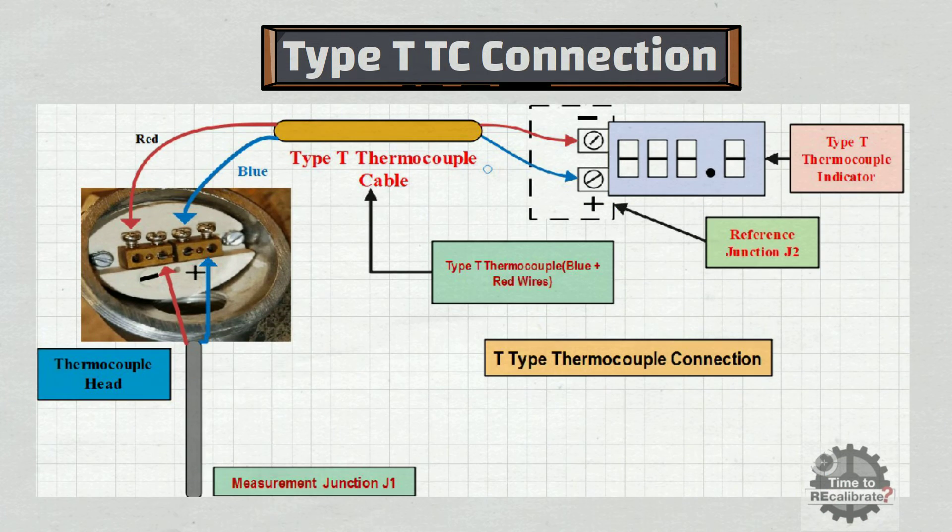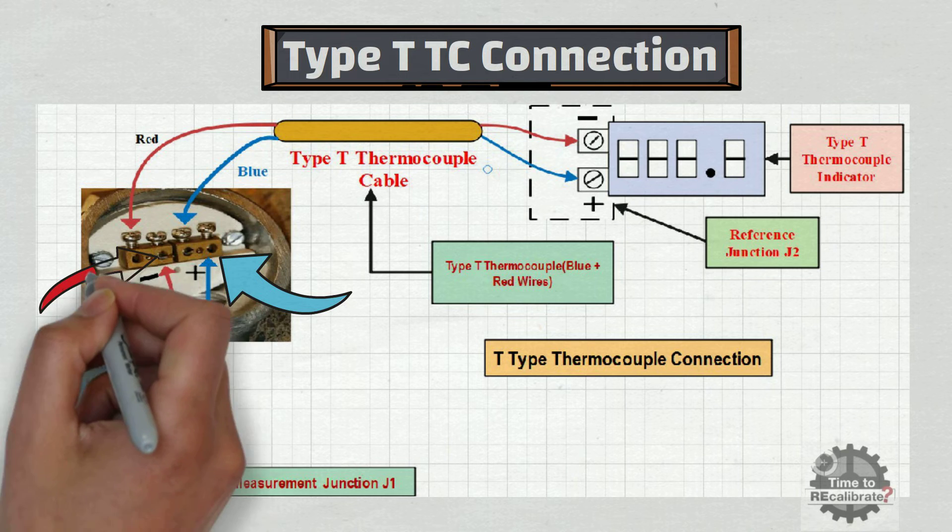Now let's learn type T thermocouple connection. In type T thermocouple, blue wire is positive and red wire is negative. Blue wire of the thermocouple is connected to the positive terminal of the thermocouple head, and red wire is connected to the negative terminal of the thermocouple head.